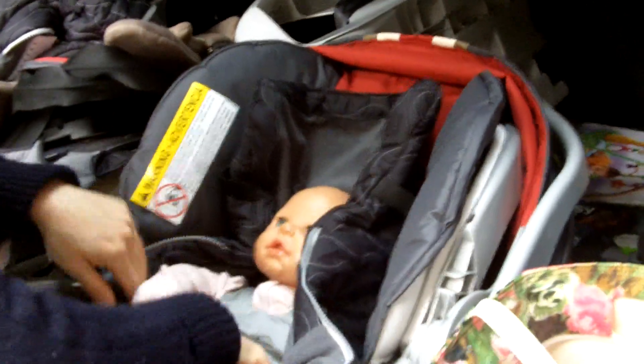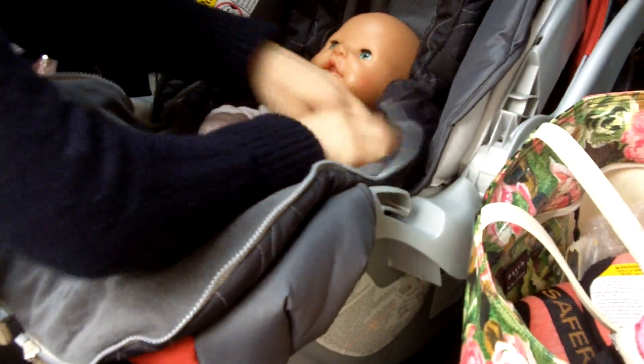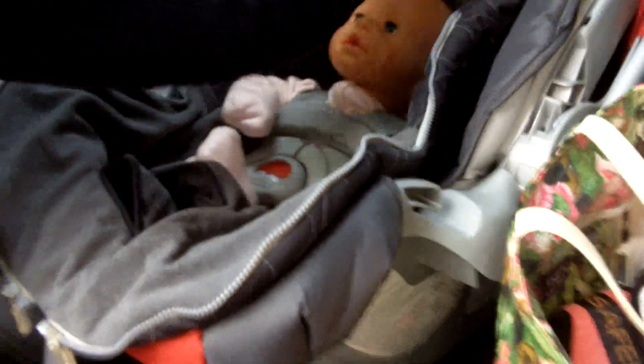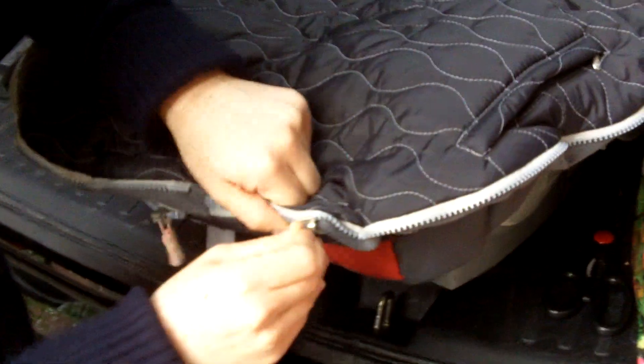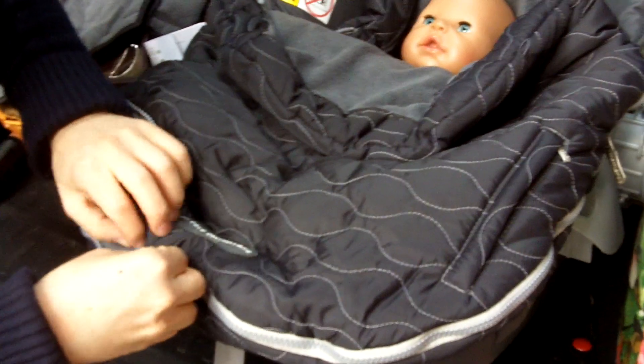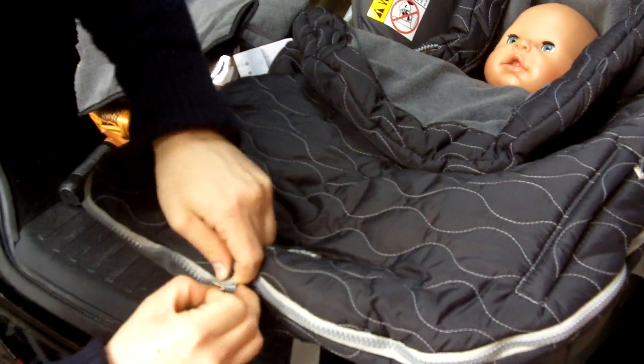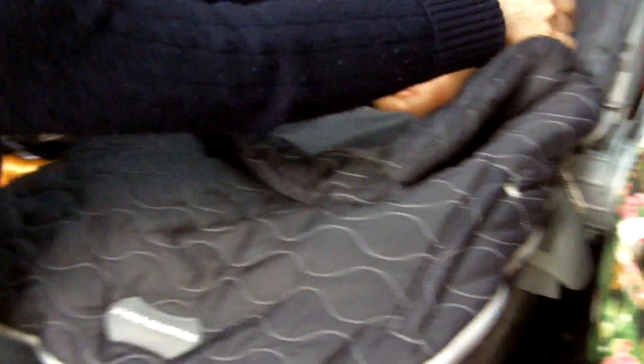To show that it fits, you can put the product on in its entirety with the baby buckled into the straps. So once this is on, then you can zipper.